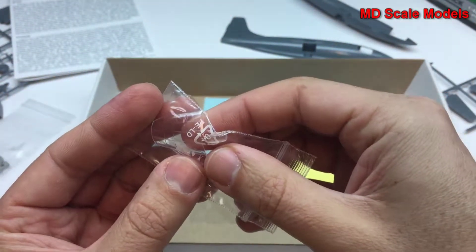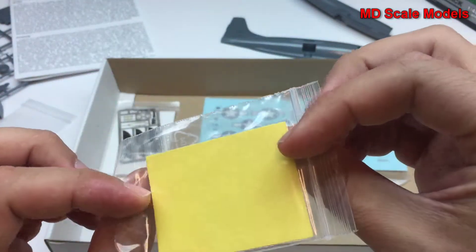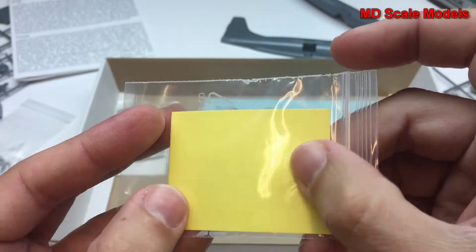Here's the canopy, and it will definitely be easier to paint using the included mask — you lay it on top and then peel it off.